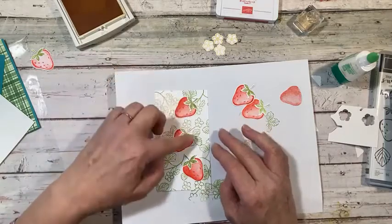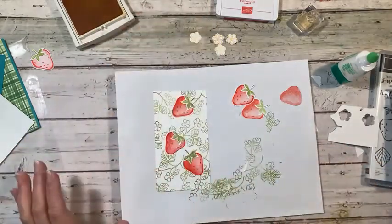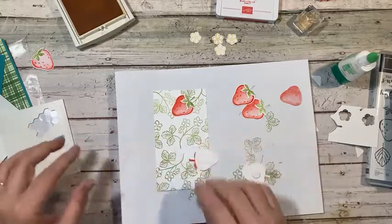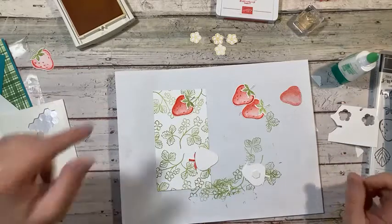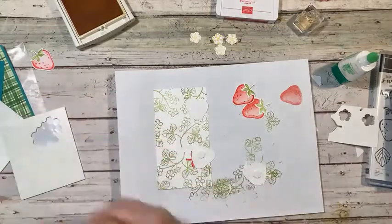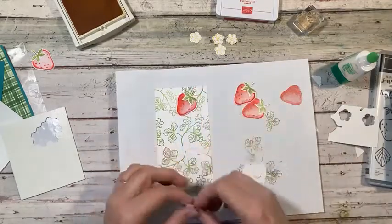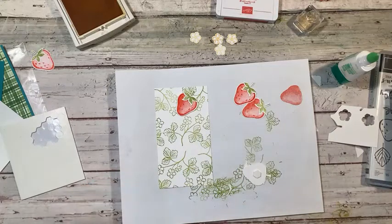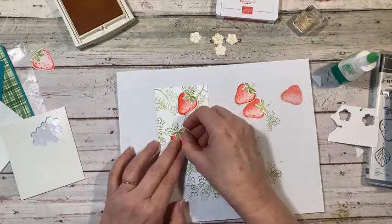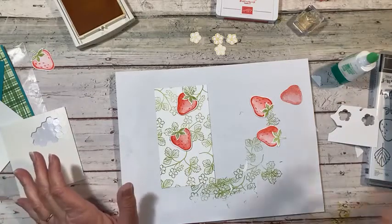I think I really like that arrangement. We've got our three strawberries, so I'm going to pop those up with dimensionals. I know this bundle is so much fun — I love it. I hope you get the Berry Blessings freebie too because the paper is absolutely gorgeous, so summery and springy. I looked away and lost track of my strawberries — I just dropped one. Okay, I had this one right here and I already put a dimensional on it.